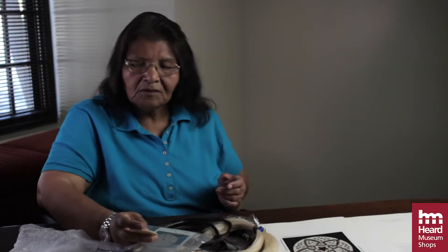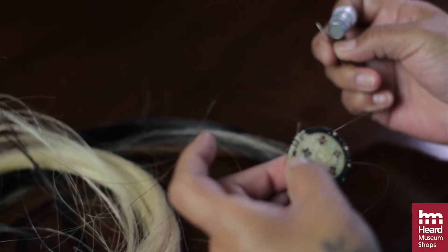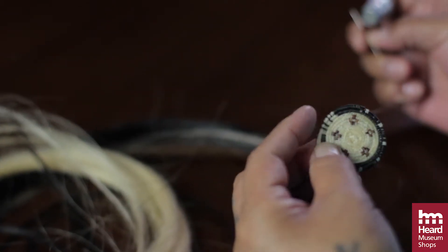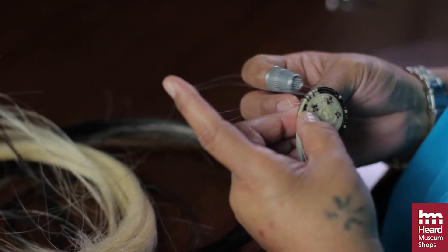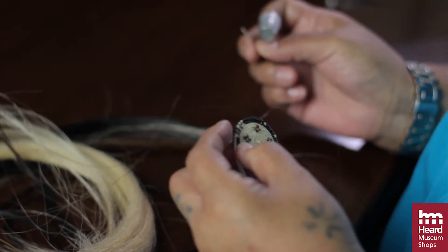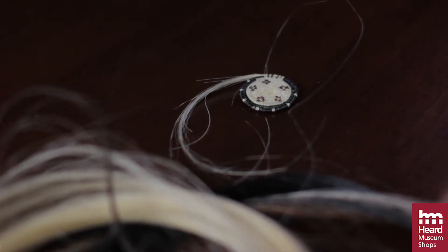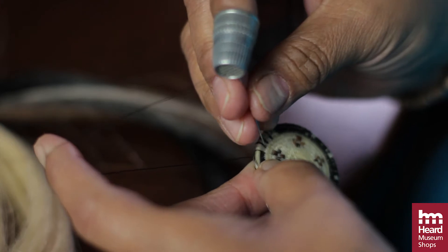Some of them that are about this big — depending on what kind of design is on there — it would take me at least two or three weeks at the moment, if I'm not doing anything else. But like I said, if it doesn't come out right the way I wanted it, then I just put it aside and pick something else up again with a different design on it.